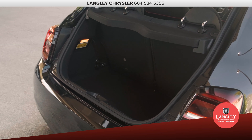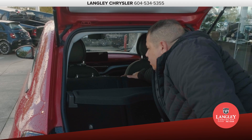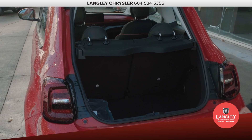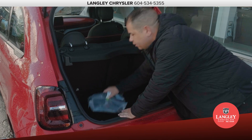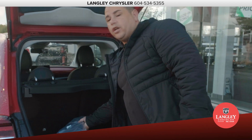Pop the trunk and you've got seven and a half cubic feet of space with a 50-50 split in the back, so you can fold one seat up, have them both up, or both down for maximum storage. Under here, you've got some more storage, run flat, as well as your three-prong plug-in for at-home charging.